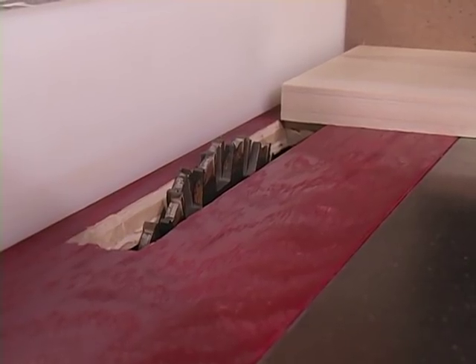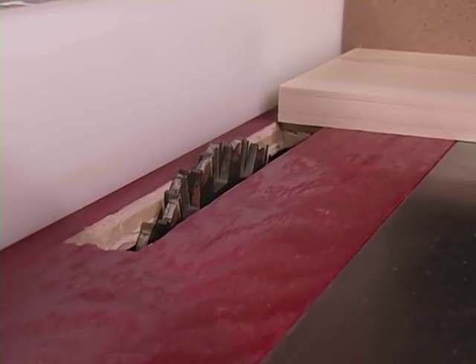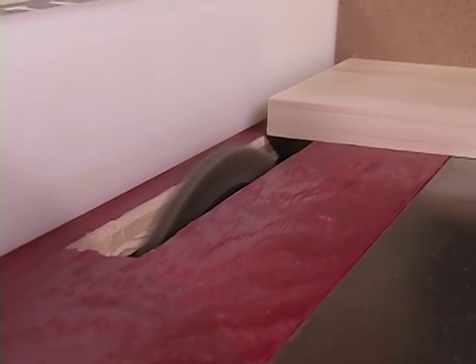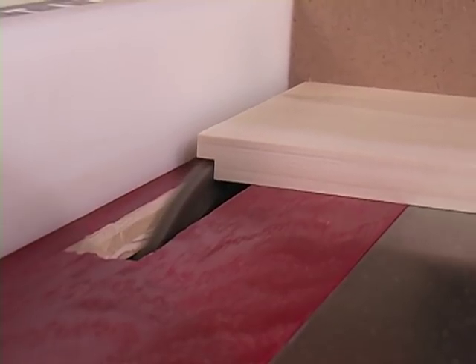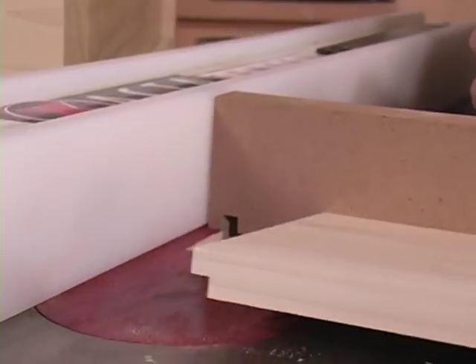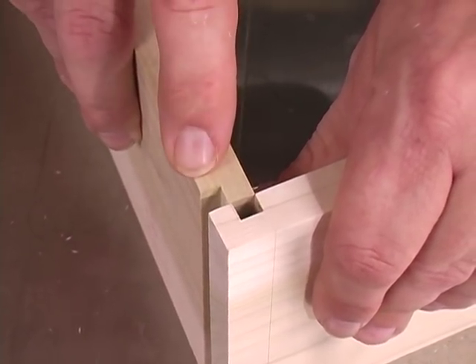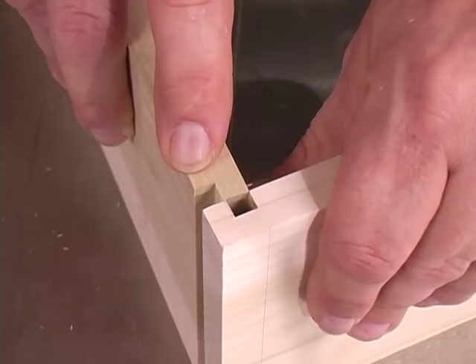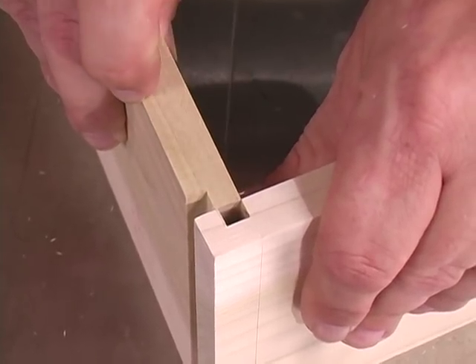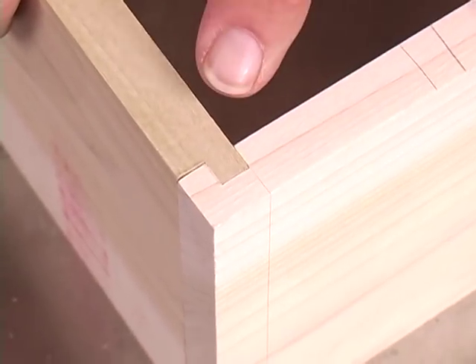Now I'm going to make a test rabbet in the end of a scrap block for a side. Now test your fit. As you can see, we now need to raise our blade just a touch to form the proper-sized rabbet. And that's what we're after.